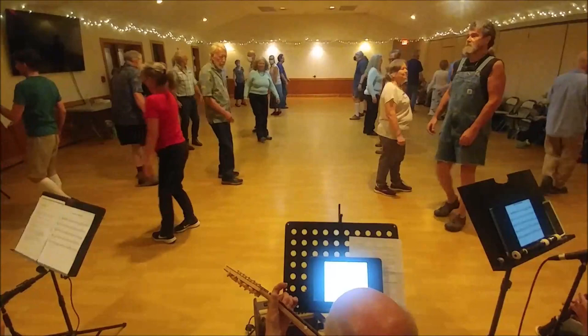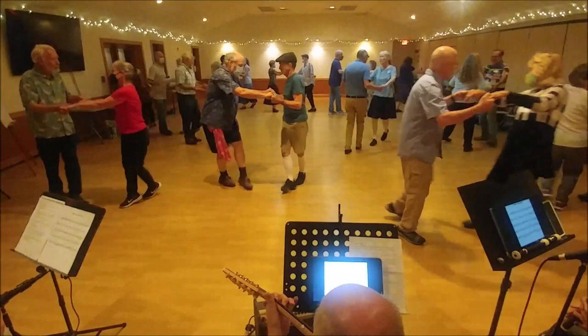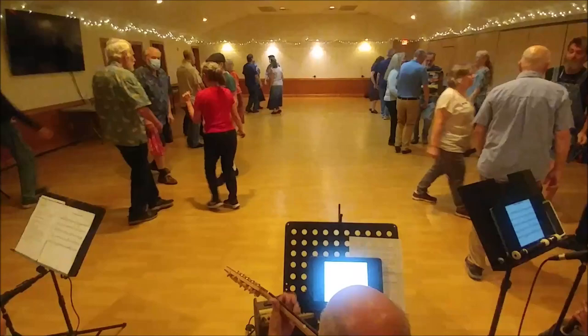Back up through center. Balance to your corner. Right hand star. Ladies chain. Seven turns single.